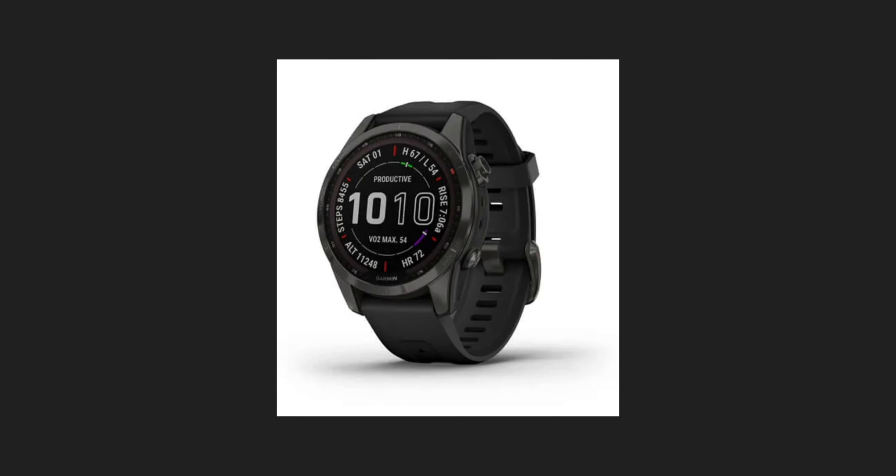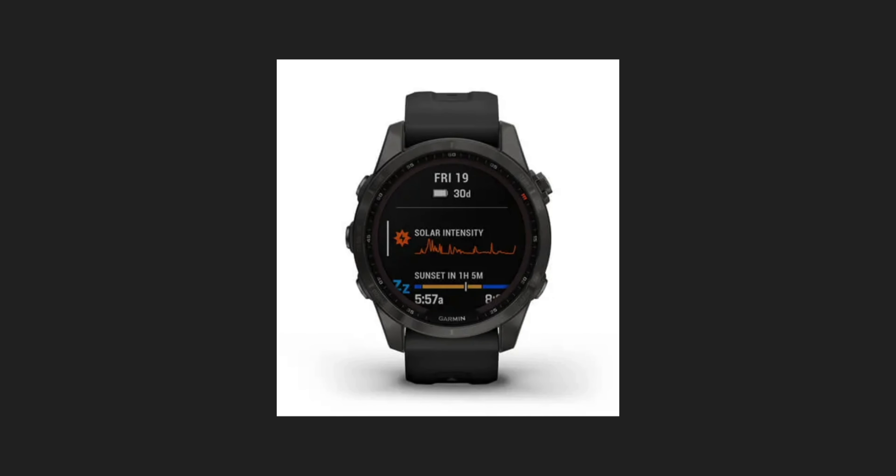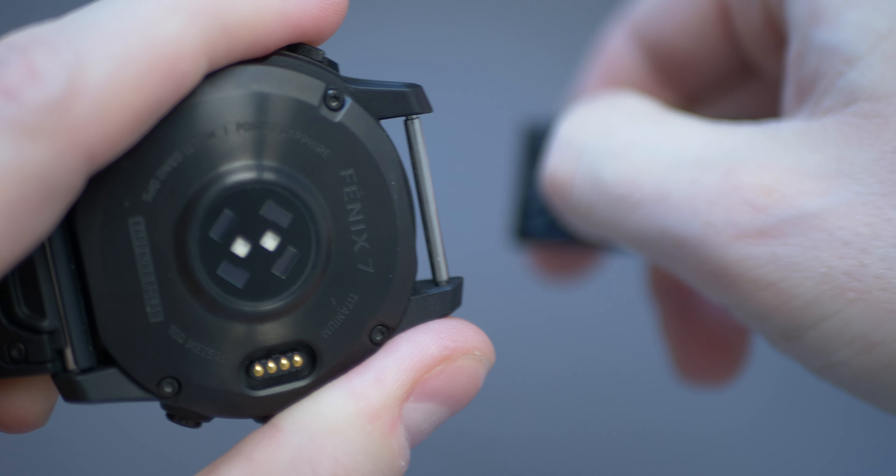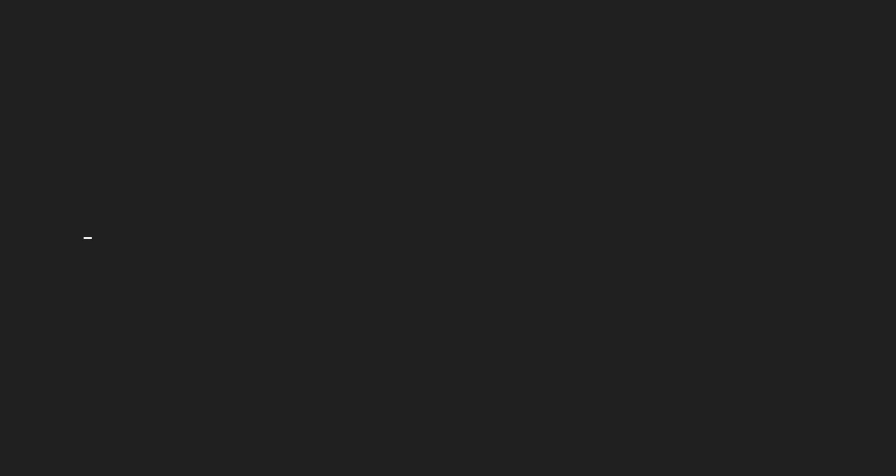Whilst the Fenix and the Epix share the same design for the 47mm and larger models, the 42mm Fenix 7 has a slightly different design — it's got a less rugged-looking bezel with no visible screws compared to the larger models. The Fenix 7 uses the same quick-fit watch straps as the Epix, although they'll be different on the different sizes. It's also just as waterproof, with the same 10 atmospheres or roughly 100m depth capability.